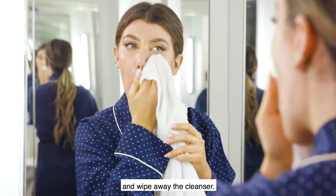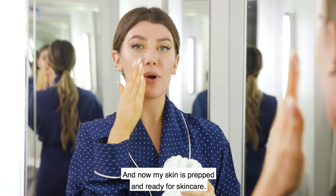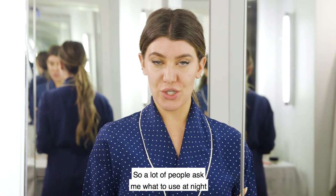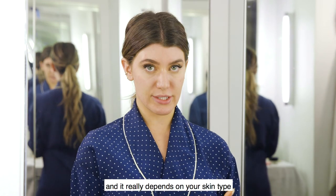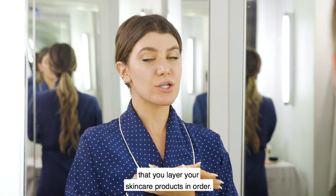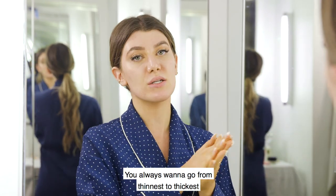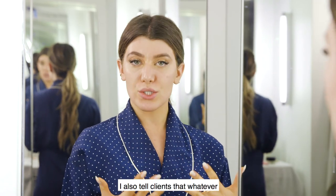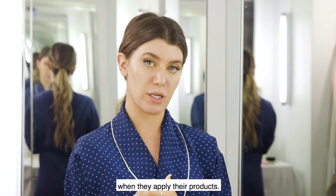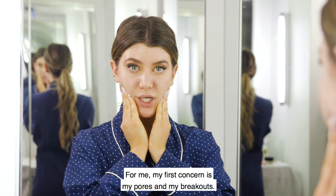Now my skin is prepped and ready for skincare. A lot of people ask me what to use at night and it really depends on your skin type and what you wish to achieve. What's most important is that you layer your skincare products in order — you always want to go from thinnest to thickest in terms of consistency. Whatever the biggest concern of your skin is, that should be the first thing you target. For me, my first concern is my pores and my breakouts.